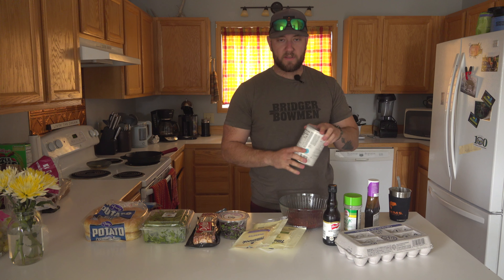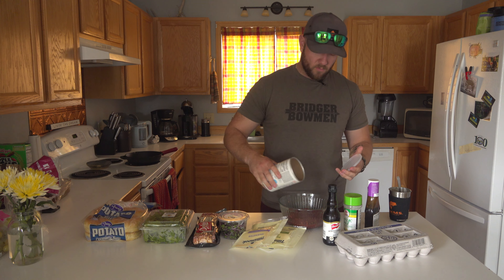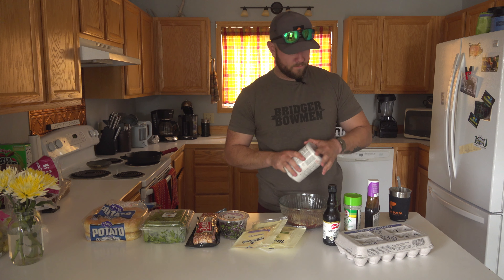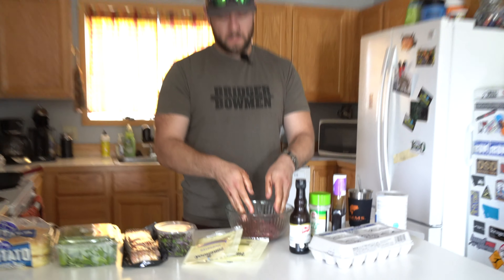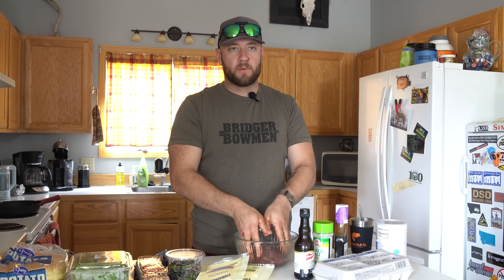So after mixing that up, it seems like it's a little bit soft — not super patty-like. So I'm just going to add some more breadcrumbs to help pick up some of that moisture. Now we've got that mixed up, we're just going to put it in the fridge, let it sit for a half hour, and then we'll make patties and start making burgers.